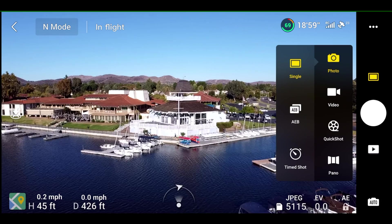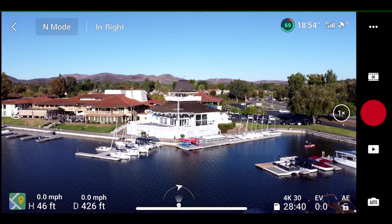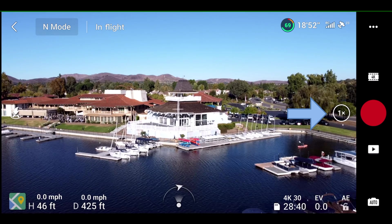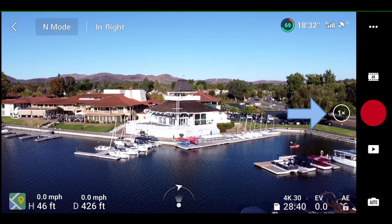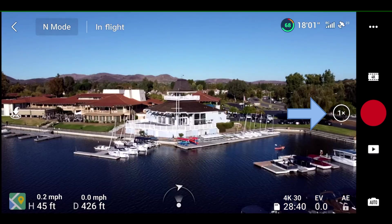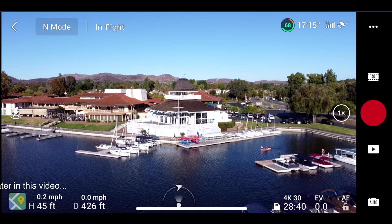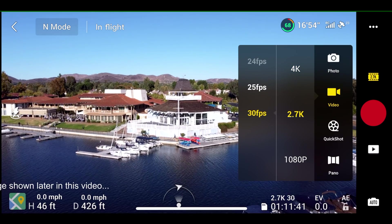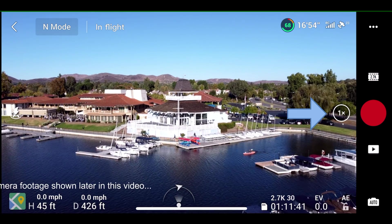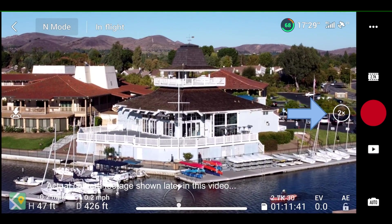So let me show you how the zoom feature works. We've got to go into videos. We'll start with 4K, and you can see the icon on the right — it says one time zoom. If you touch on it, it goes to two times, and if you touch it again, it reverts back to one time. Now for 4K, it's only limited to two times zoom. For 2.7K, same thing: 1X, 2X, and back to 1X.